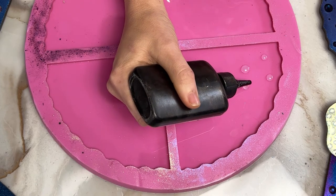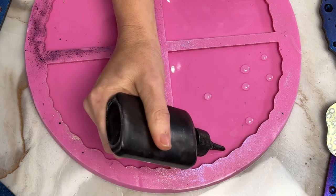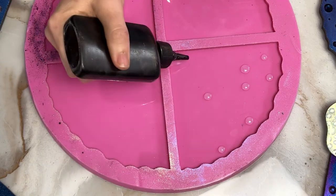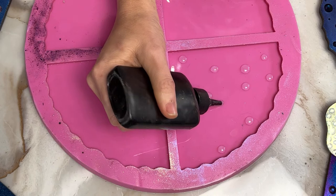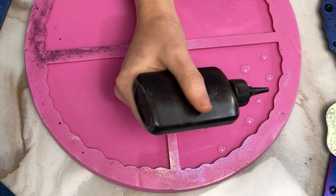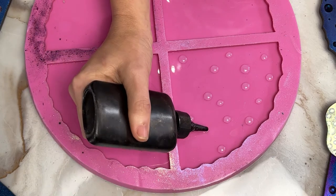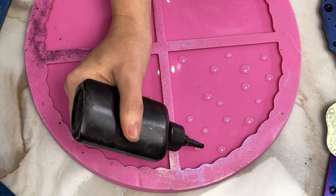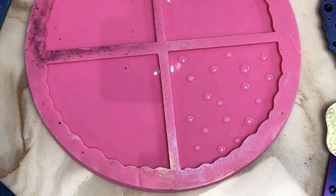Essentially, all I'm doing is putting little dots in this silicone mold. Then what I'm going to do is let the UV resin cure up — it typically takes like five minutes in there for a UV resin to cure when under UV or in just natural sunlight. I have a UV light, but it's not the strongest, and it's a very cloudy day here in Dallas, so we'll see how quickly these cure.